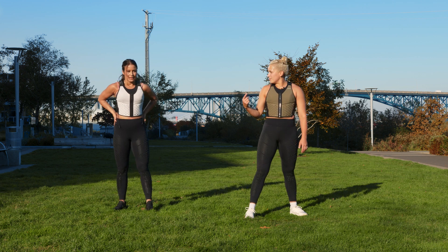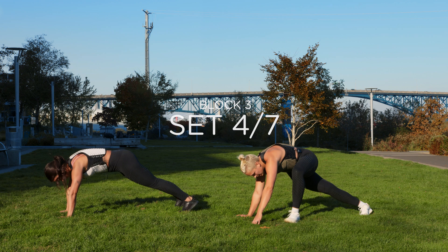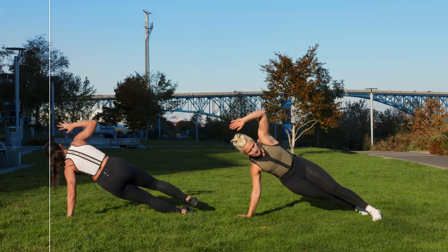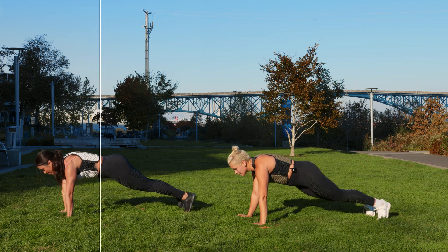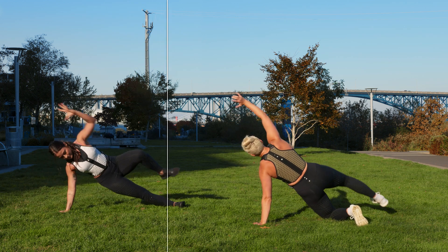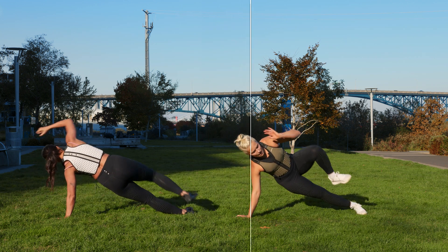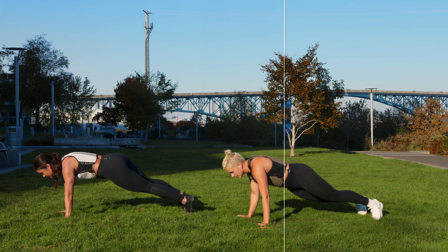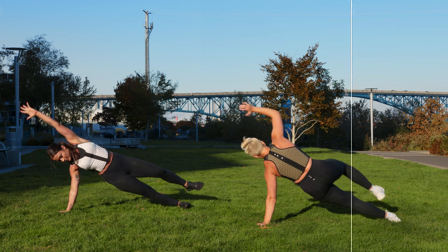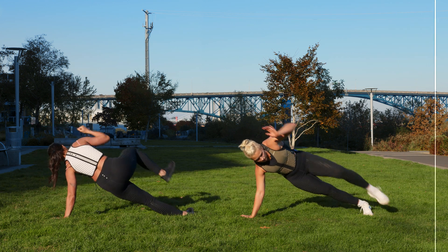Excellent, one more time. Push-up, side plank, knee. Slow burn is right. Three, two, one — in. Take your time. This is what it looks like on your knees. Over halfway. Don't forget to breathe. You got it team. Three, two, one.